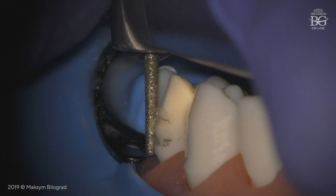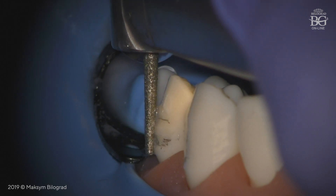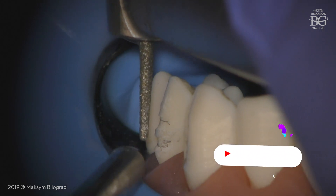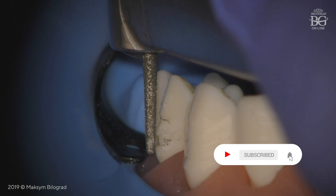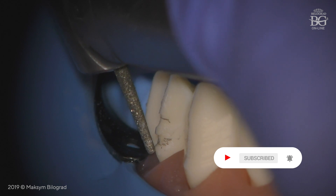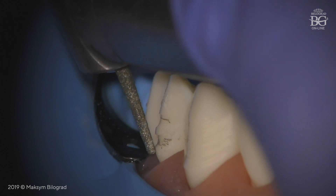I would like to pay your attention: the tip of the burr is not working — the tip of the burr is outside. One of the common mistakes during this step of preparation is that the specialist angulates the burr more to the buccal side when he or she is concentrated on finishing line preparation.